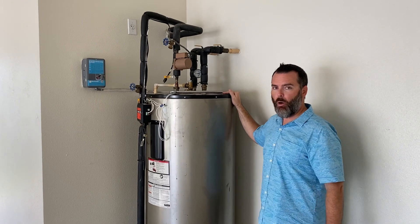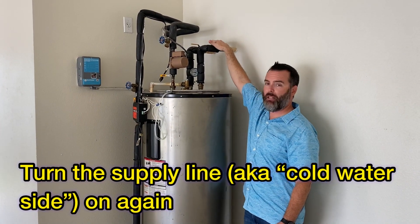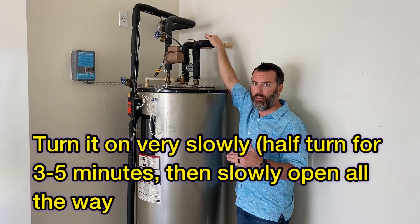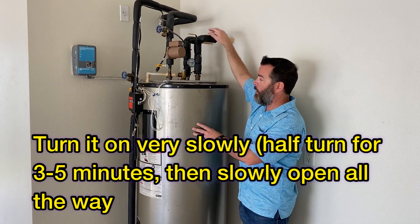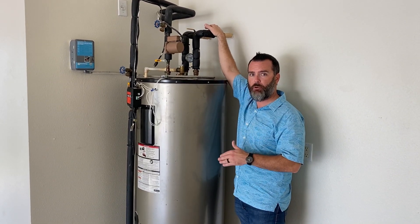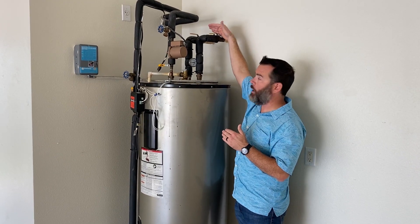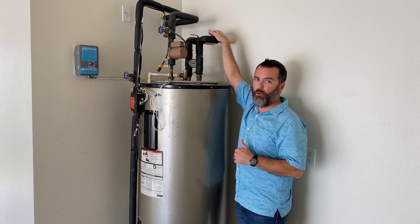After removing the water hose, go to the supply line and turn it back on — but do this very slowly. There is a plastic tube inside that's an extension of the water supply line, and if you turn it on too quickly you can blow that plastic tube off. Open it to about a quarter of the way first, let it run for a few minutes, then slowly open it a bit more until it's fully open.